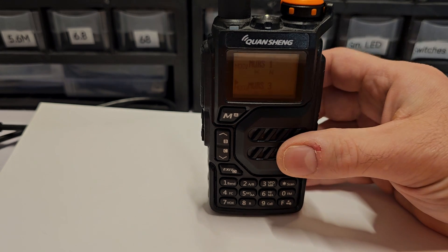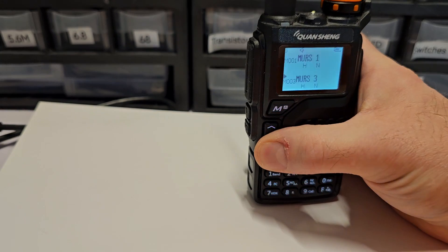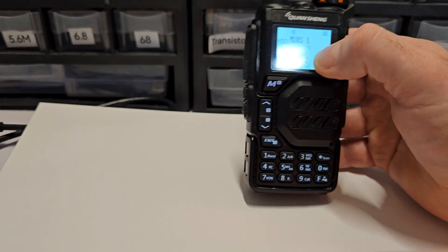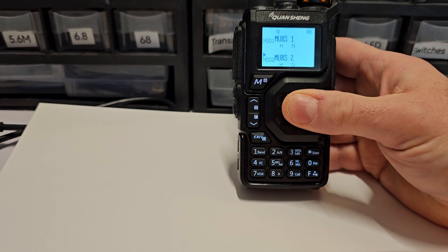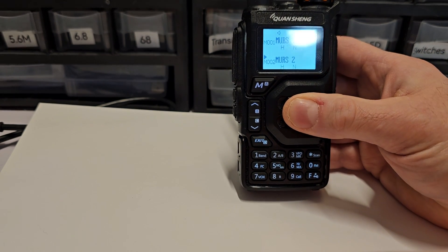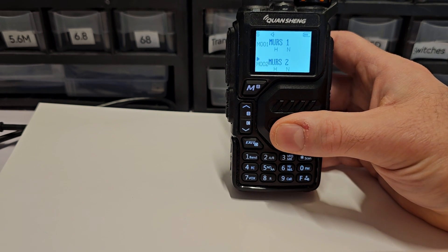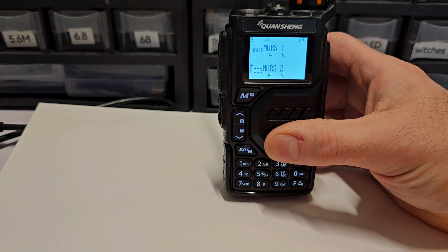Quansheng and Baofeng radios are capable of 2 meters and 70 centimeters and a lot of other stuff. The same radio you would buy for that purpose also does MURS and GMRS, so one radio will cover both. You can have the same capabilities as an amateur radio license holder without having to have the license.